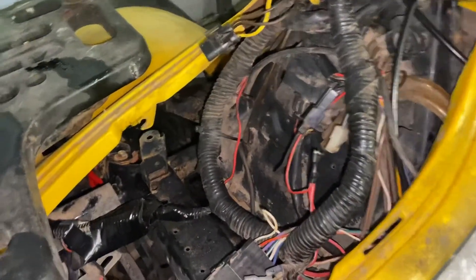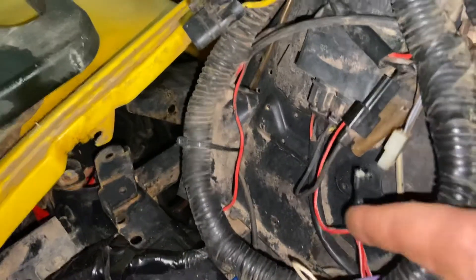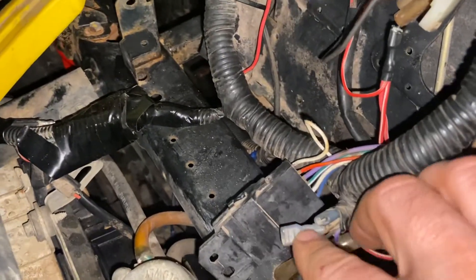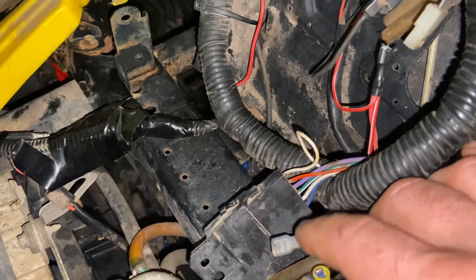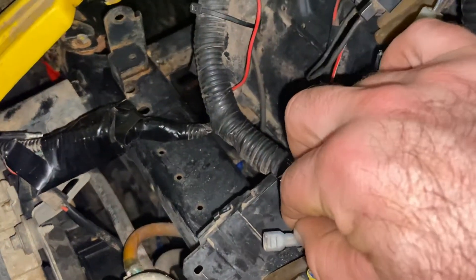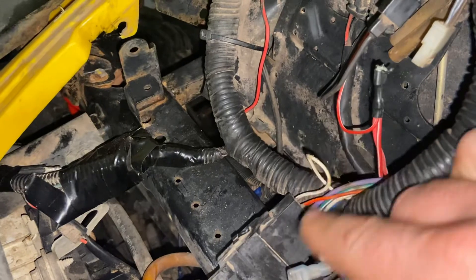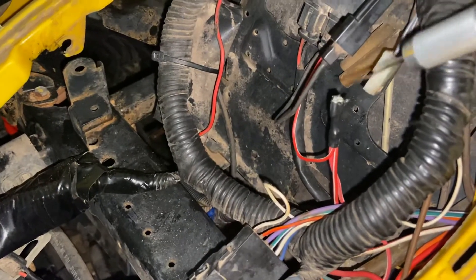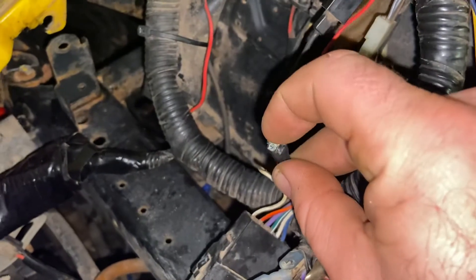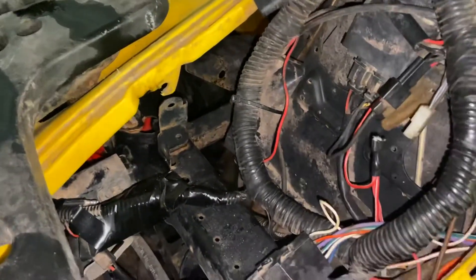This quad previously had a lot of electrical work done by somebody who should not have been doing electrical work. You're going to have your red-white splice pack and then you're going to have your brown splice pack. To open these up - they're actually spades inside but closed up - I take an exacto knife and just cut the top of the rubber, which opens it right up, then peel it back so you can get in there.